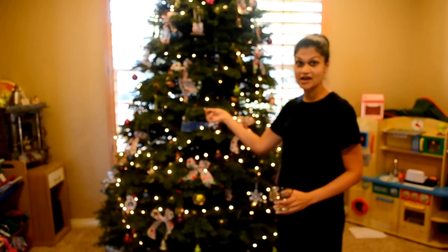Hi, I'm Rena from Chai Mamas and today's Tuesday tip is how to preserve your live Christmas tree.